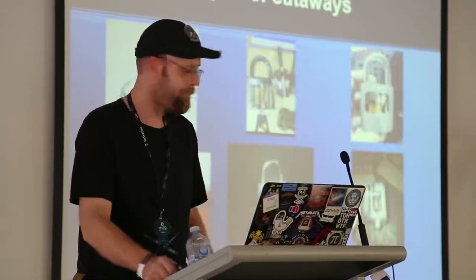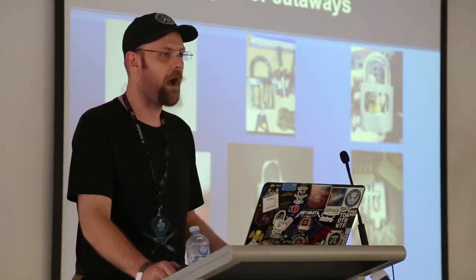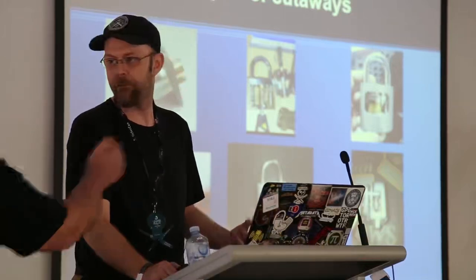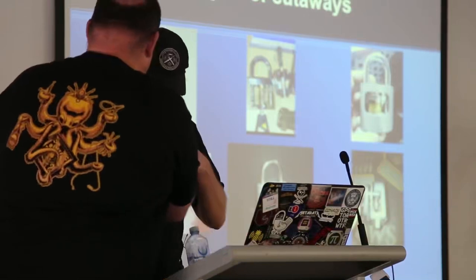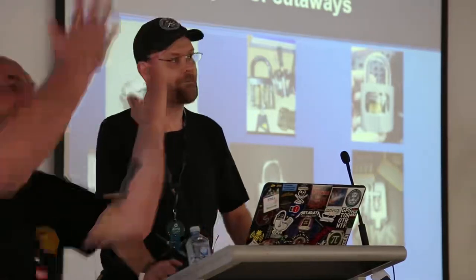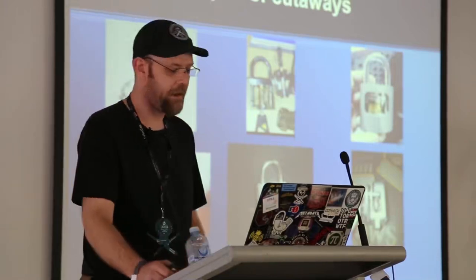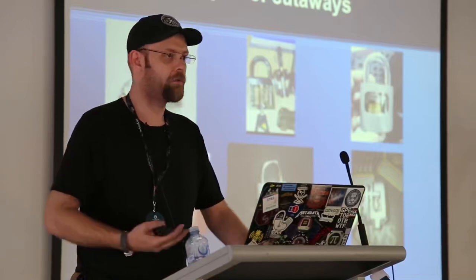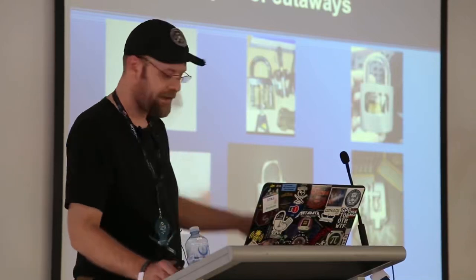There are many different types of cutaways. I've done cutaway latches to teach maintenance staff how to install doors properly, how a dead latch works, to factory cutaways. There are lots of different types — from latches I've done to teach maintenance staff how to install doors properly, to factory cutaways.